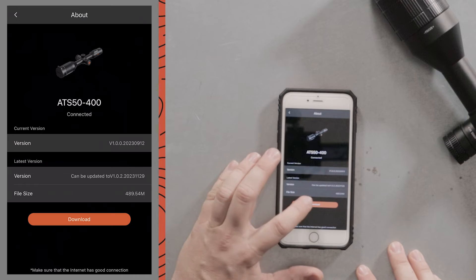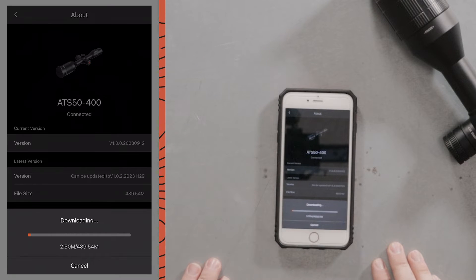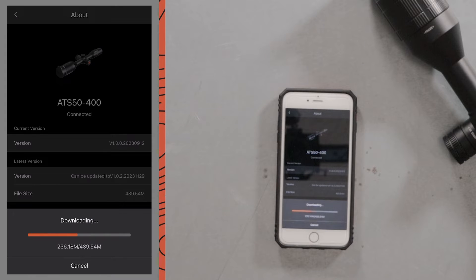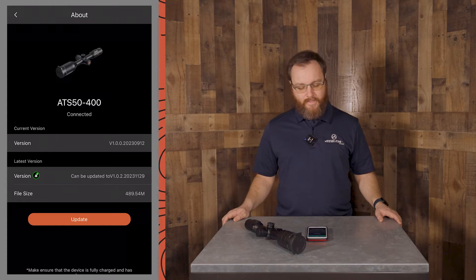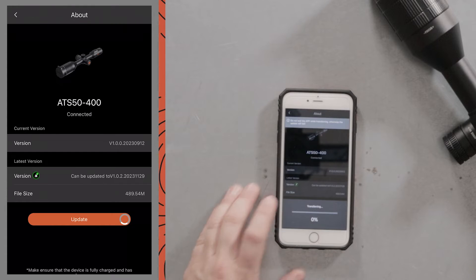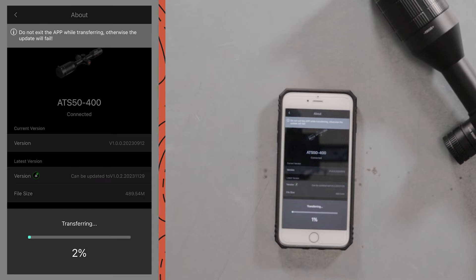We're going to hit Check for Updates and we can see here that it gives us an option to download. We'll go ahead and click Download and we'll wait for that to download. Once your download is completed, go ahead and click Update. Now it's going to transfer that new firmware into your thermal device.